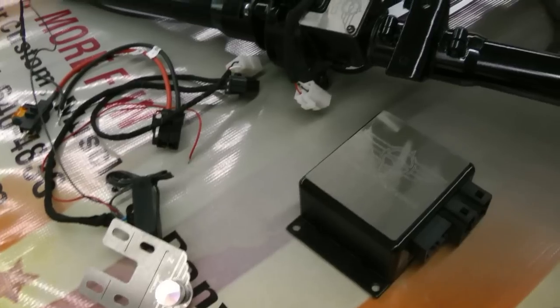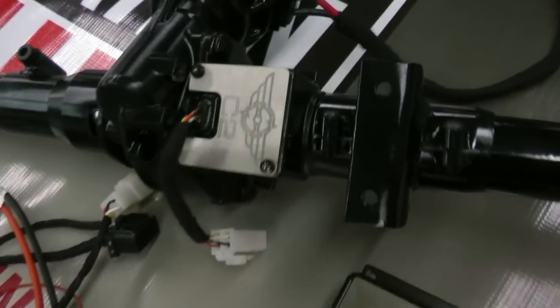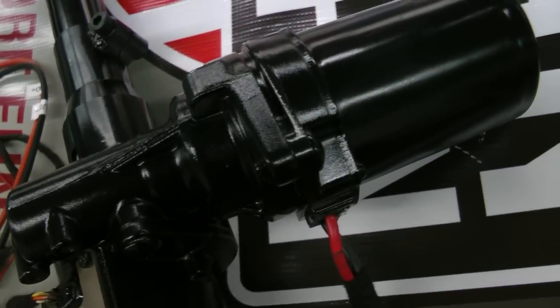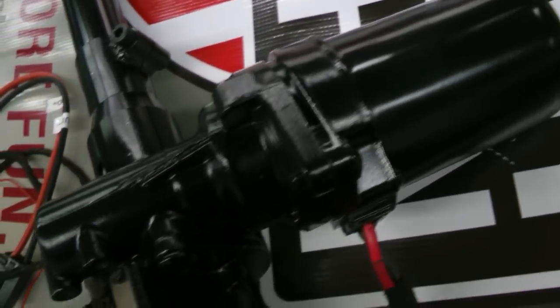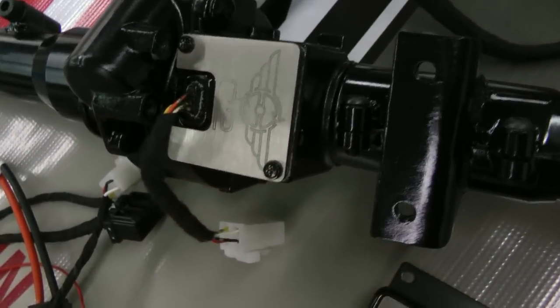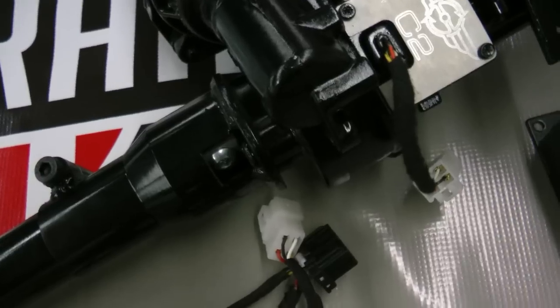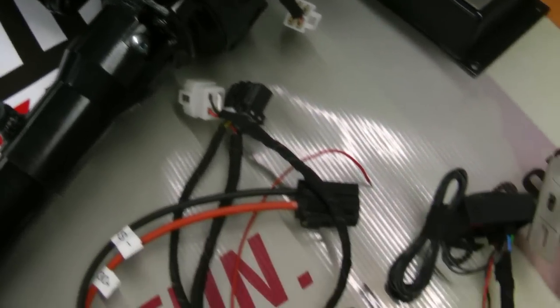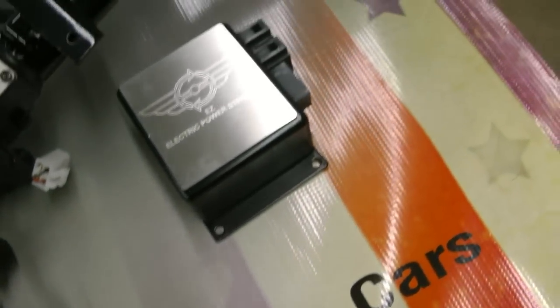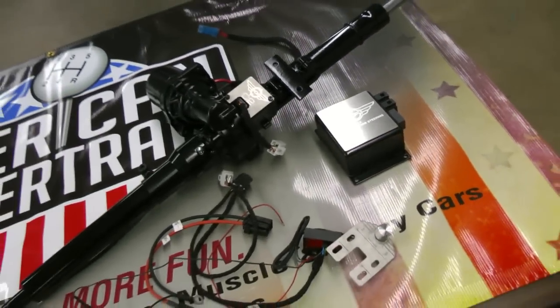Electric power steering is something really new in muscle cars, but a lot of modern cars are using it now. It doesn't take power away from the engine. It's cleaner, there are fewer components to worry about, it can't leak, you can't outrun it, and it can't cavitate. All the processes and decisions are made at the speed of a computer. It's really state of the art.